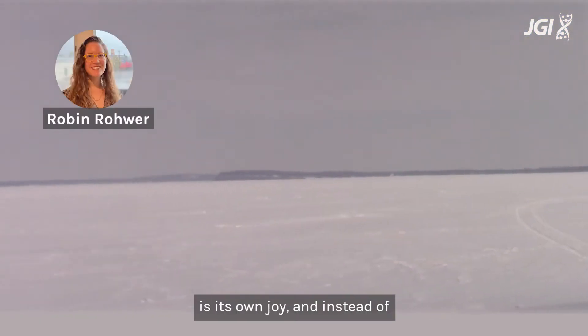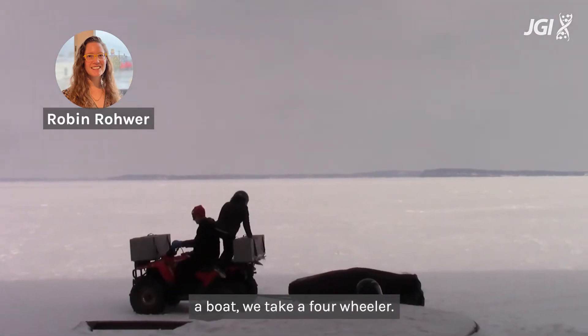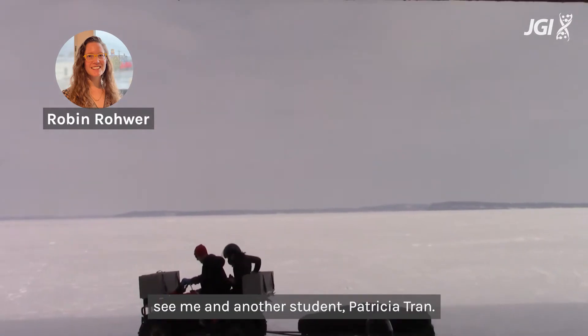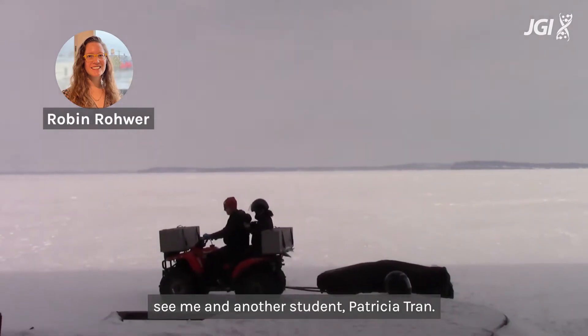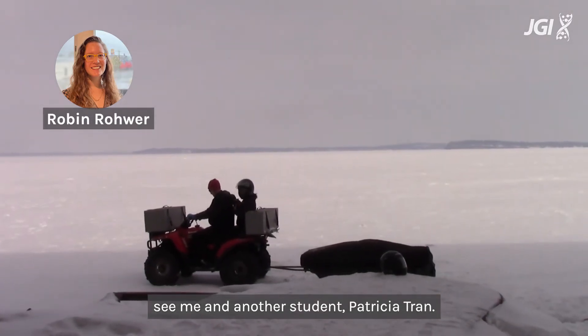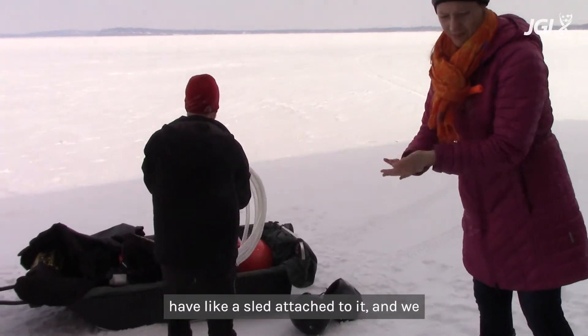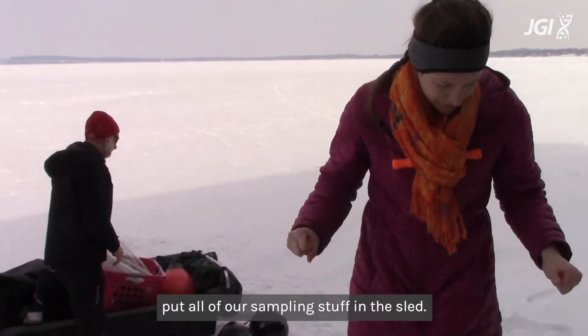Winter sampling is its own joy and instead of a boat we take a four-wheeler. In the winter sampling video you'll see me and another student Patricia Tran. We drive the four-wheeler out and we have a sled attached to it and we put all of our sampling stuff in the sled.